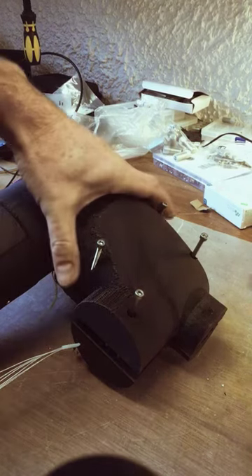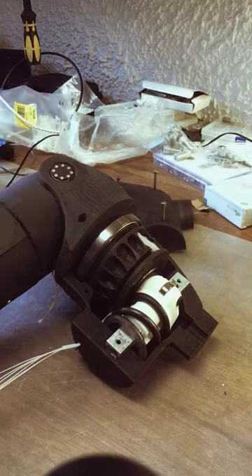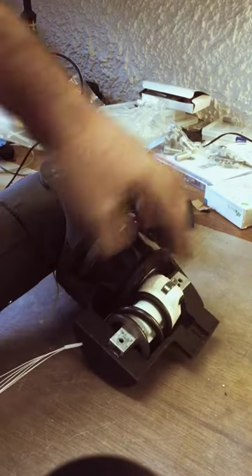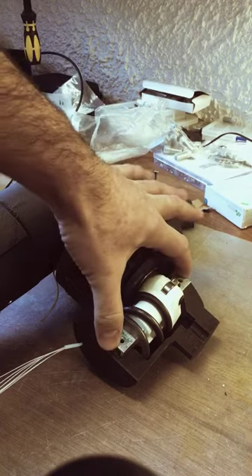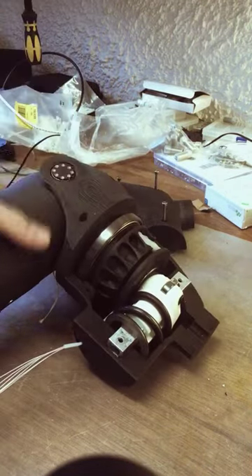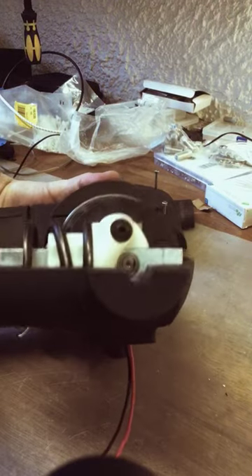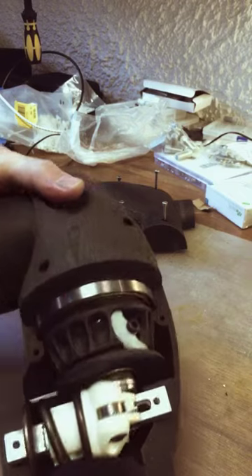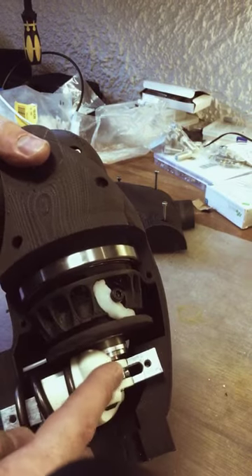I'm going to do a close-up of how the series elastic actuator works. You can see there's a single spring and a sliding mechanism which slides up and down this aluminium tubing — it's just standard extrusion. Inside this slider are two bearings, one on either side, and attached to the motor shaft there's a crossbar.